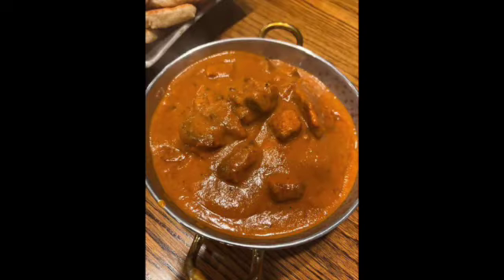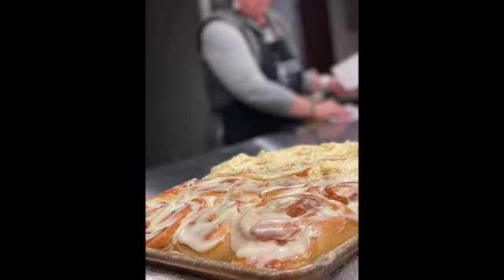We're going to do butter chicken with naan, and then you're going to learn how to make cinnamon rolls with a sourdough, and you're going to learn Danish.